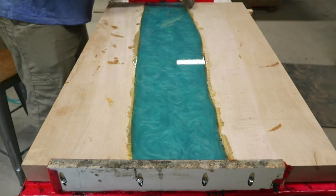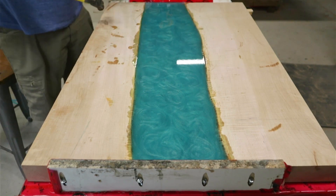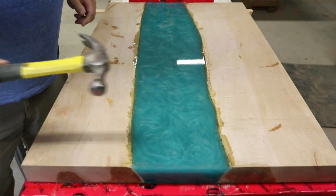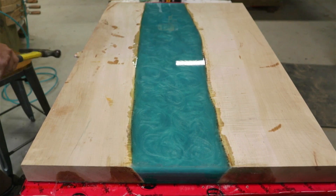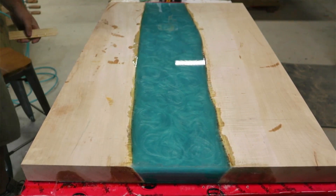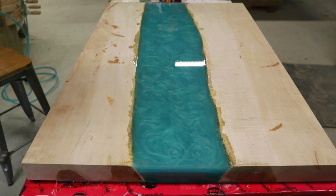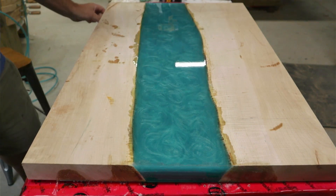Once that hardens, it's time to demold it. We take the screws out of the forms and just lightly tap on them with a hammer — they should pop right off. To get the table top off of the table surface, I just drive some wooden shims underneath. The first one's a little tough, but as you work around the table, drive another one in when there's a gap, keep finding gaps to drive others in, and eventually it'll just pop right off.